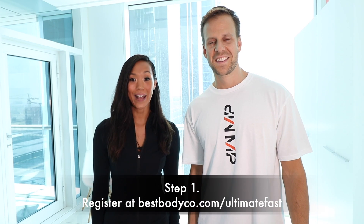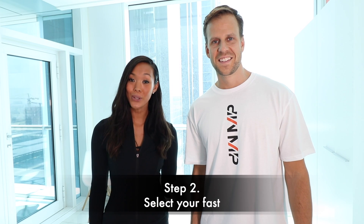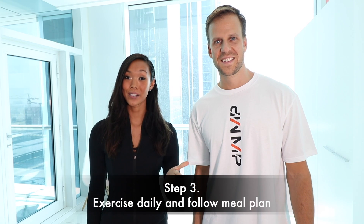So what do you need to do? Step one, register your interest in the Ultimate Fasting Challenge. Step two, pick from one out of three different fasting options depending on your goals and your lifestyle. Step three, exercise daily and follow the specific meal plan for best results.